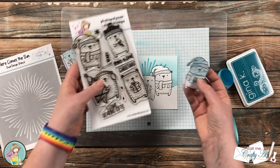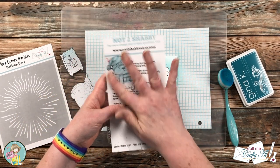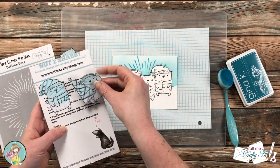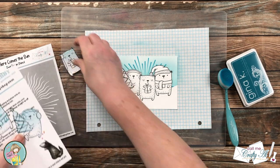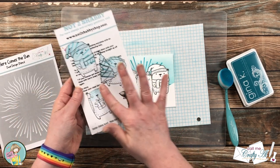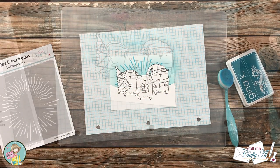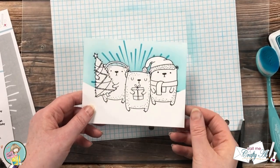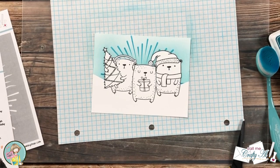Now it's time for the reveal. Since the masks were still sticky, I saved them on the back of my stamp packaging. Before moving on, I noticed that the mask I cut with my Brother Scan-N-Cut didn't leave an opening between the bear on the left and his earmuff headband, so I cut a piece out of an inked mask and placed that right in position to fix it.